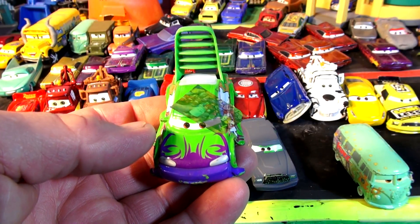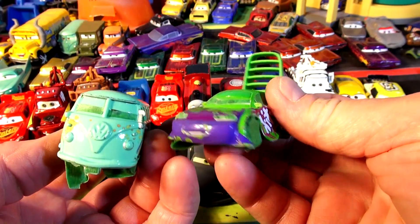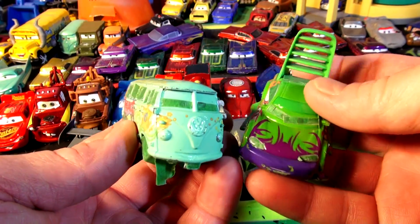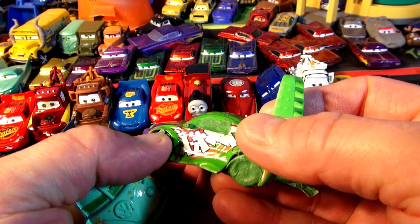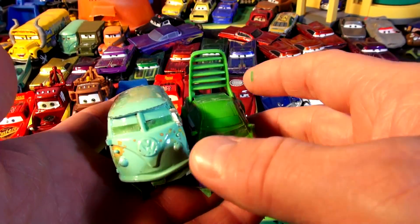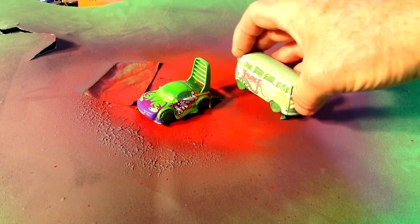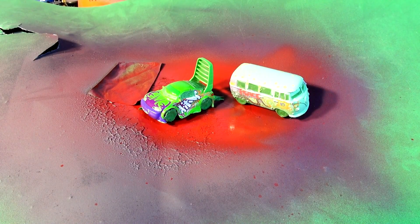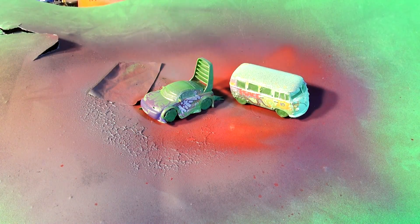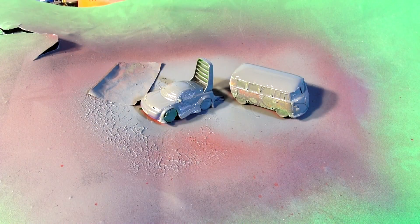Okay we're back — I've got Fillmore all taped off so no paint gets on his windows or his eyes, and I've got Wingo all taped off. These two jobs took about a half an hour — it takes a long time to tape these off. I got the windows done, the eyes, and the tires. Now I'm going to drop down my protective cover, put Wingo and Fillmore right here, and get the primer ready. It's kind of a shame to prime these two cars because they were so well painted before.